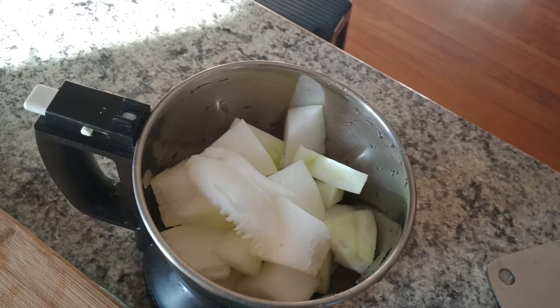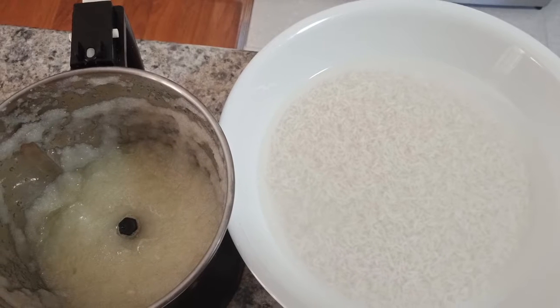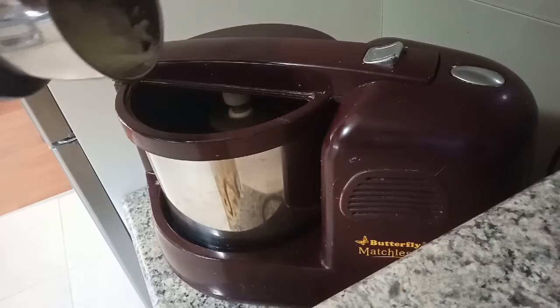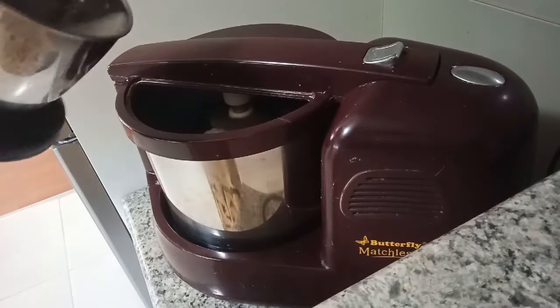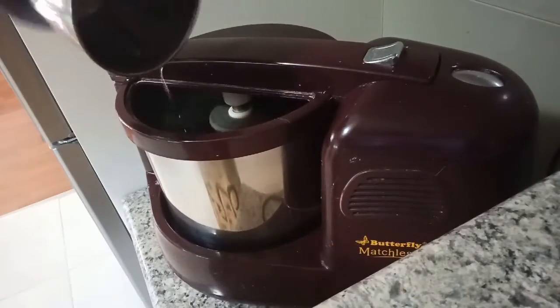Chopped and put in the mixer grinder to grind the pumpkin. Now the grinded pumpkin and soaked rice are ready to grind together in the big grinder. Add the grinded pumpkin in the grinder and put half a cup of water.